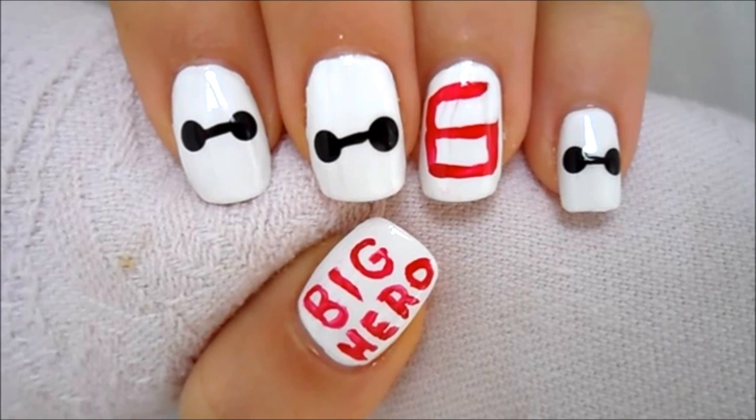Hey everyone, so today I'm going to be showing you how to create this super cute Big Hero 6 nail art design.